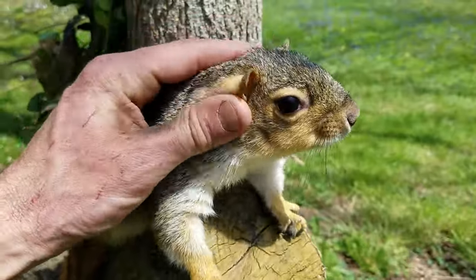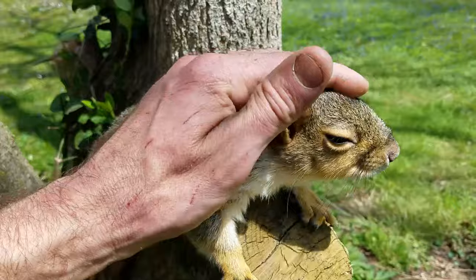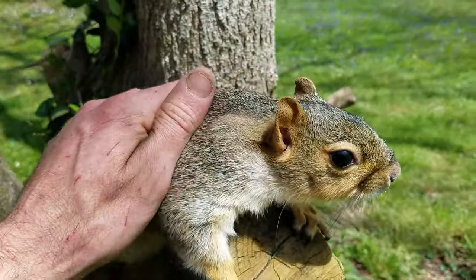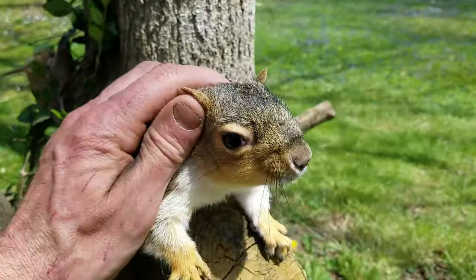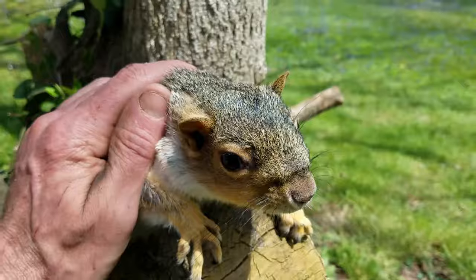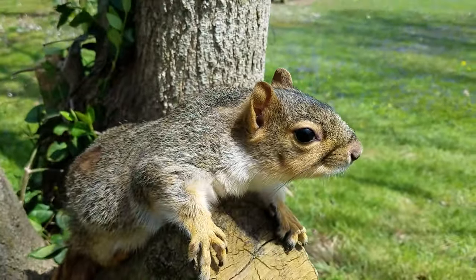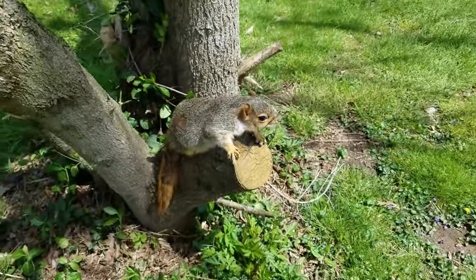Squirrel wanted some pets — some ear rubs. He's such a nice little guy. We're going to go in and get him some blueberries, he's probably going to take a nap, he's been running around out here a while. Squirrel dog — my good boy right here. I'll see you on the next one!